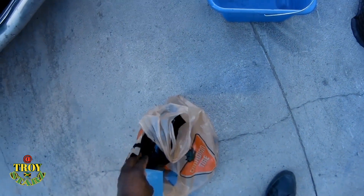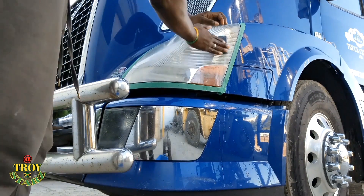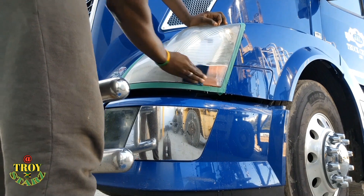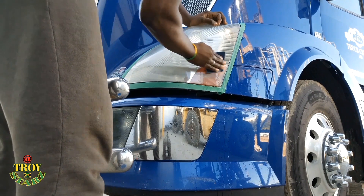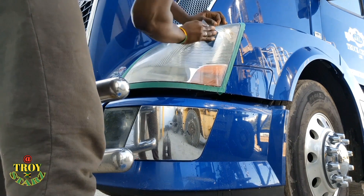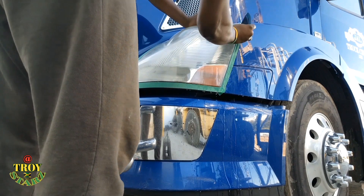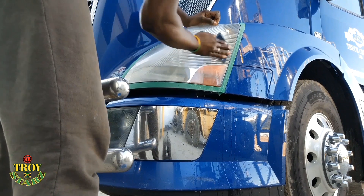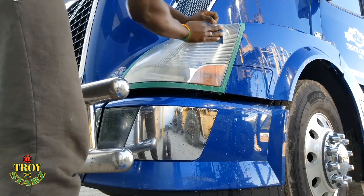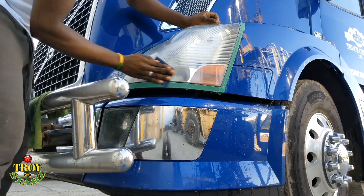Now, right here I'm looking for the thousand grit. Like I said before, you can go ahead and start with 600 grit — the lower the number, the rougher it is. The higher the number, the finer the sandpaper. Now I'm using the 1,000, which is a bit fine, to get out all that white foggy look — it'll be the residue of the substance that was on the light before — the polish the light had from the dealer or manufacturer.